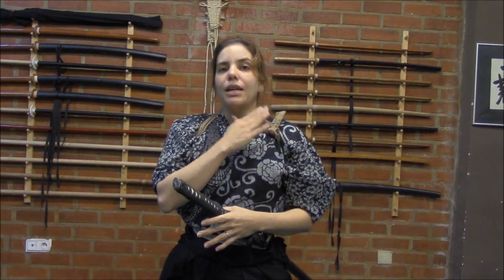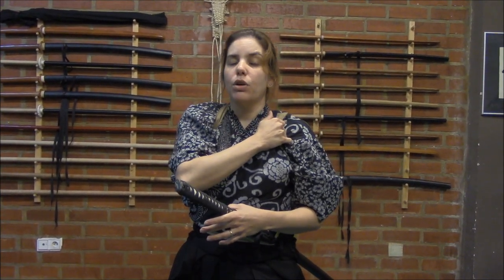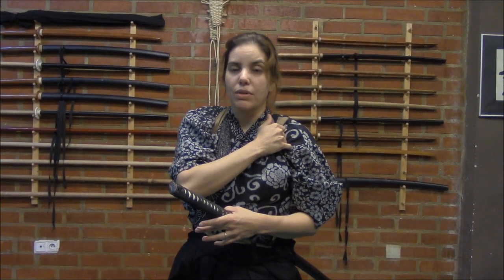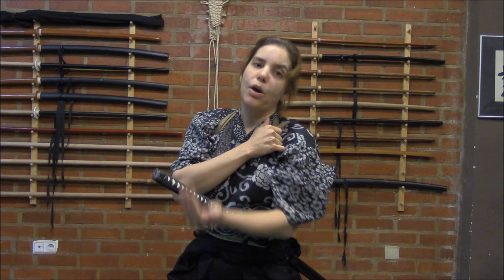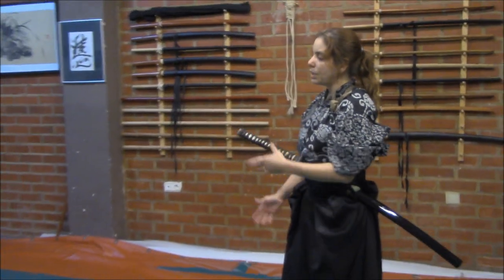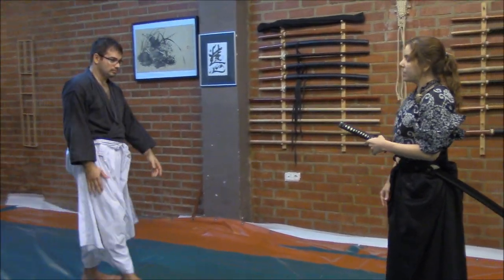The sodei will be very important to the technique itself because we are using the tatsuki to grab and actually make the lock more tough, more dangerous — and not let him escape. Let's see just a principle of this way of thinking.